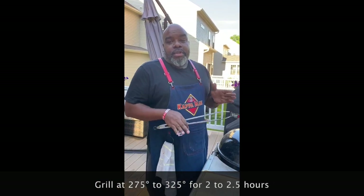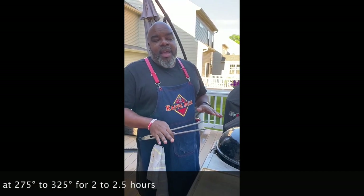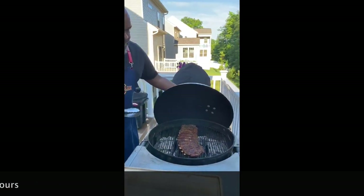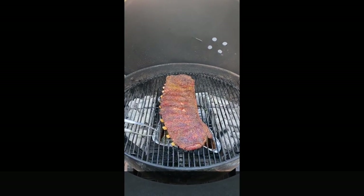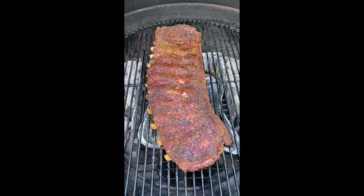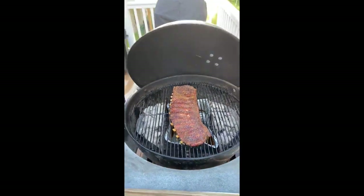We've had the ribs on the grill for two and a half hours. We kept them on the full two and a half hours at a perfect 300 degrees. Look at that pretty bark and the meat starting to separate from the bone a little bit — that's just the way I like them with the indirect method. It's perfect. We're going to take those off, bring them in the house, and let them rest for about 10 to 15 minutes, and then we're going to slice them up.